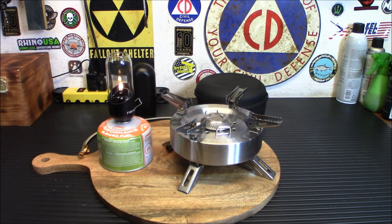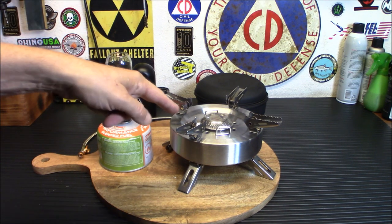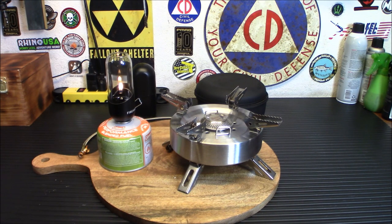My Patriot Supply link is preparewithiridium.com — we've got a two-week emergency food kit on sale for $127: 25-year shelf life, 10 varieties of food, 2,000 calories a day with breakfast, lunch, and dinner for 114 servings. Also check our Thrive Life freeze-dried food store — we've got a Thrive video coming up soon and we'll probably be using this stove to cook with it. Thanks for watching — stay safe and stay prepared.